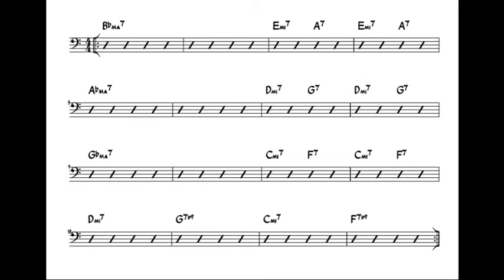The 3-6-2-5 turnaround features b9 tensions on the dominant 7th chords. These are included as the b9 is also played in the melody. When working on your bass lines, try to use these b9s. Having said this, if you're playing this song on a gig when the melody is being played, just play the root notes. The b9 in the melody is such a lovely sound, so let it be heard.